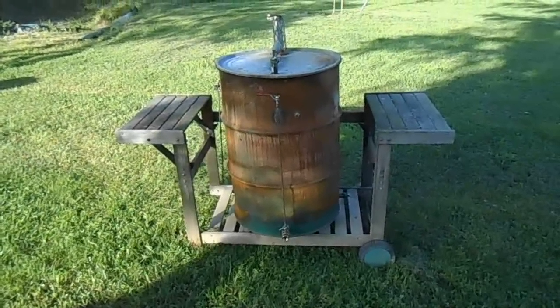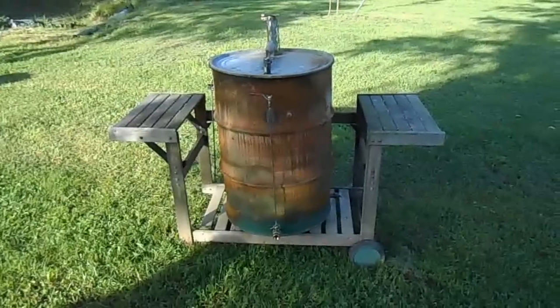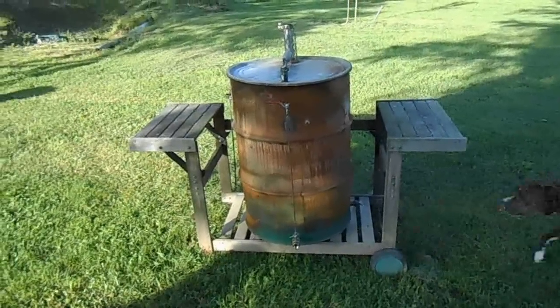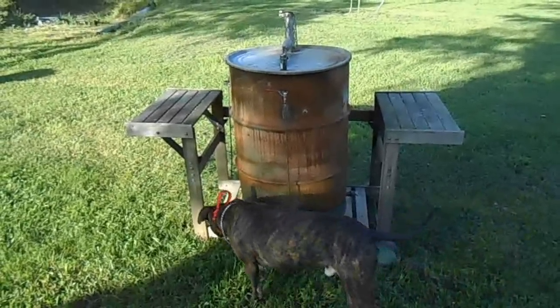Okay folks, JC's Bees here. Usually we talk about honeybees and beekeeping here on JC's Bees, but today I'm going to talk about something that all of us beekeepers like, and that's food.